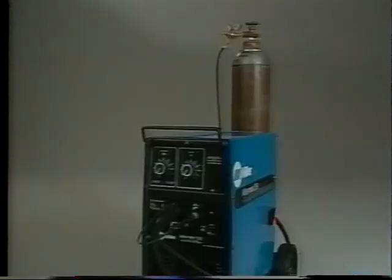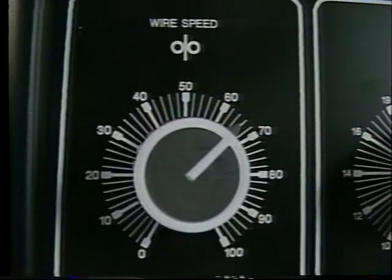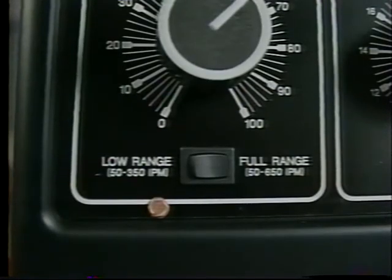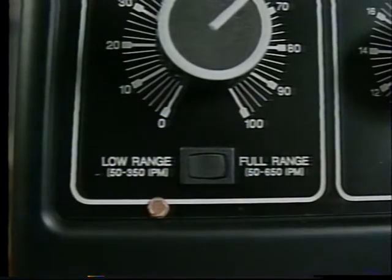The two controls on the front panel that adjust the welding parameters are wire speed and voltage. The scale around the wire speed control is a percentage, not an actual value. The control is set based on suggested values from the decal inside the door. The switch below the wire speed control selects either low range or full range. Any time you have a choice, it's better to use the low range because changes are made in smaller increments.